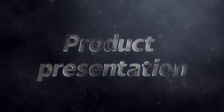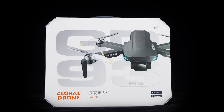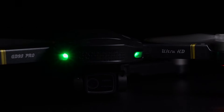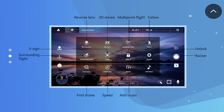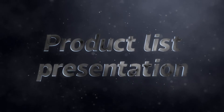Product Presentation. Product List Presentation.